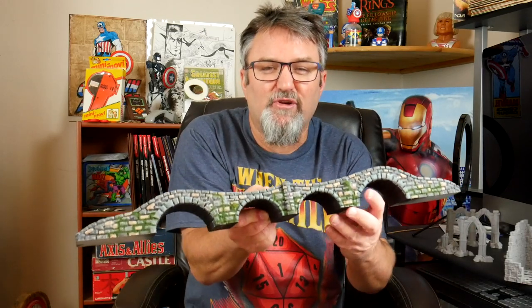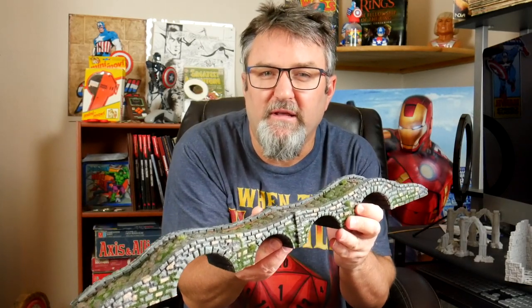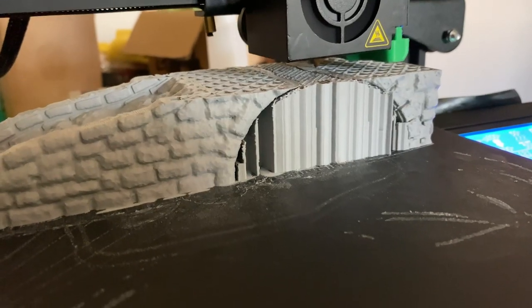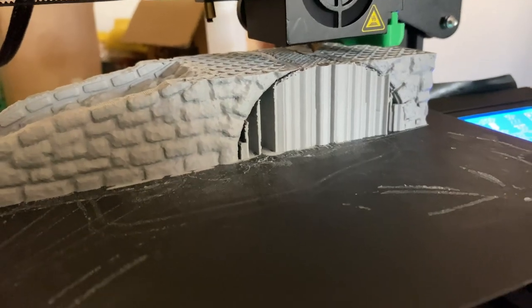Hey everybody, welcome back to the Crafting Brothers. Today I'm gonna show you how I built this incredible bridge — or rather, how I screwed up building this incredible bridge.